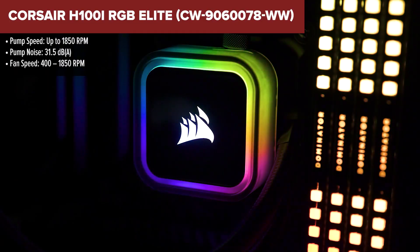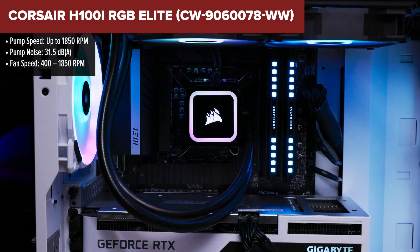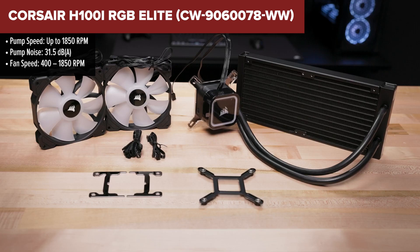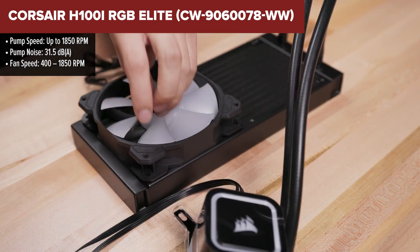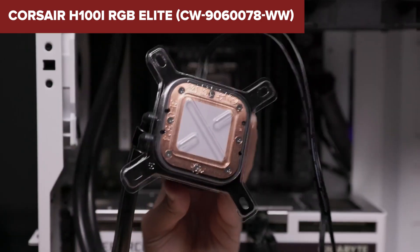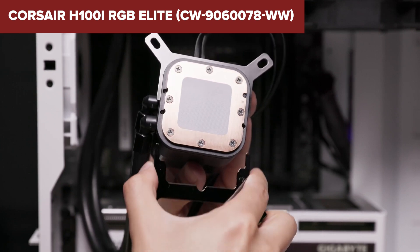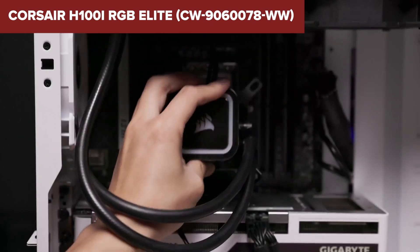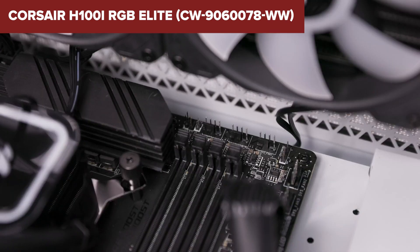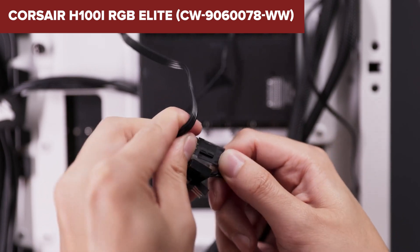The Corsair H100i RGB Elite is a high-performance 240mm AIO liquid CPU cooler, designed to provide excellent cooling capabilities for both Intel and AMD processors. It features a sleek pump head with 16 individually addressable RGB LEDs, allowing for vibrant and customizable lighting effects. The cooler's copper cold plate and optimized split flow design enhance heat transfer, ensuring efficient cooling performance. However, some users may find the cooler's noise levels at higher RPMs to be noticeable, which could be a concern in noise-sensitive environments. Additionally, while the installation process is generally straightforward, the need for iCUE software to unlock the cooler's full potential may be seen as an extra step for those looking for a more plug-and-play experience.